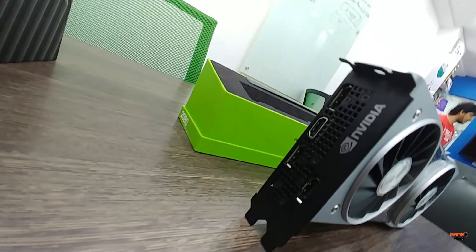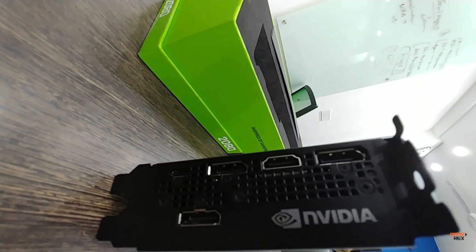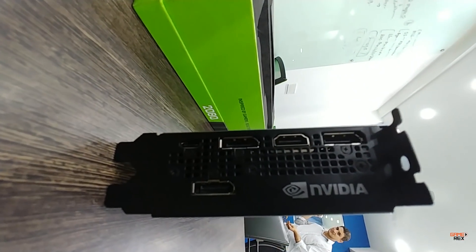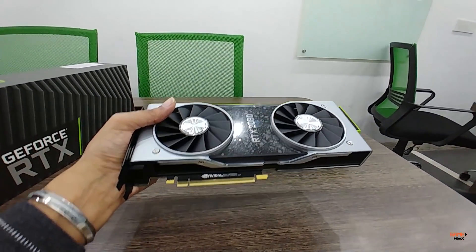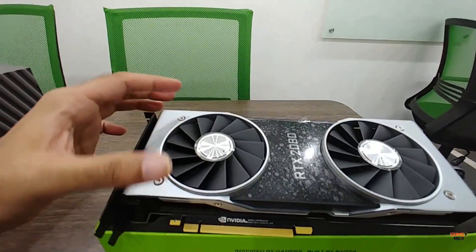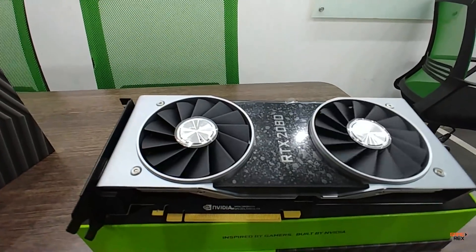If you look at the side, they have one HDMI port, three DisplayPorts, and a USB Type-C connector. It weighs almost 1.5 times the weight of the 1080 Ti, which is really notable.